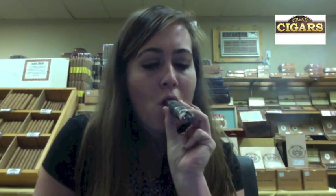It has a nice thick oily smoke to it, which makes for a really nice long lingering finish. I mean, I can't say enough great things about this cigar.